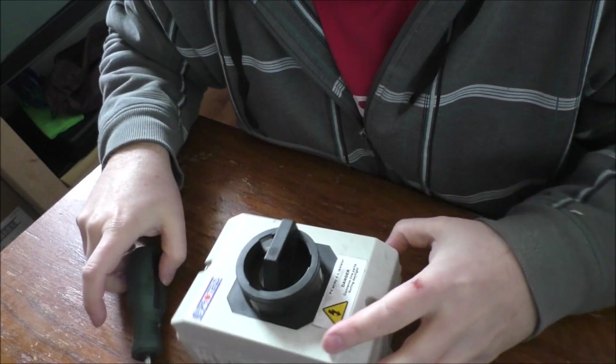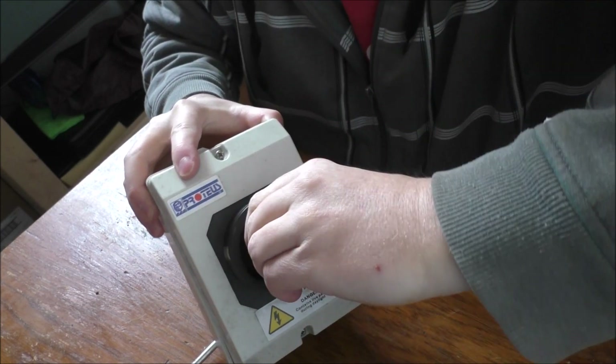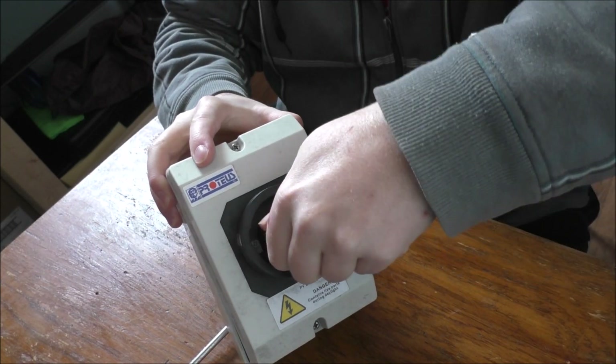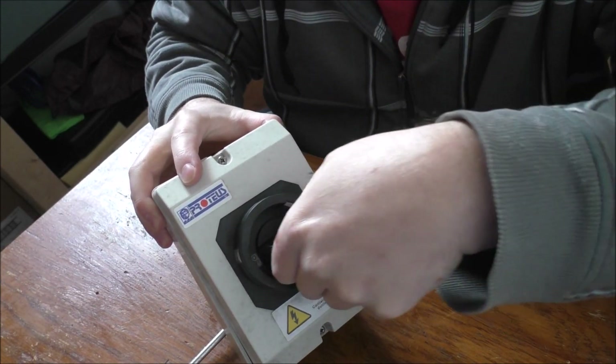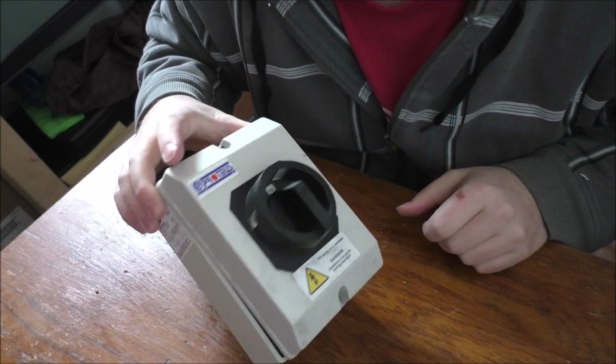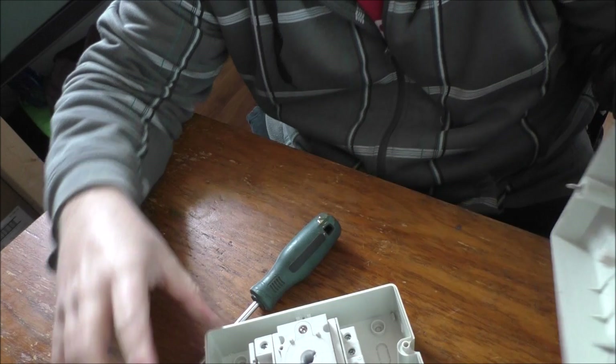Here is the final giant switch that goes on like so and gets screwed down. It reads 'off' and 'on' - it's one of those snap-fit fittings. That's all she wrote - it's basically an on/off switch. If I have to work on the solar system I can kill the power and not kill myself, because at that voltage range you've got to be careful - electricity can kill.